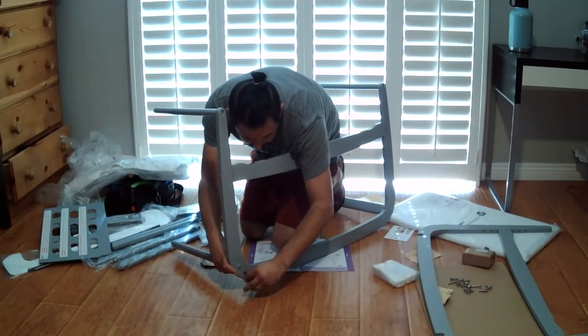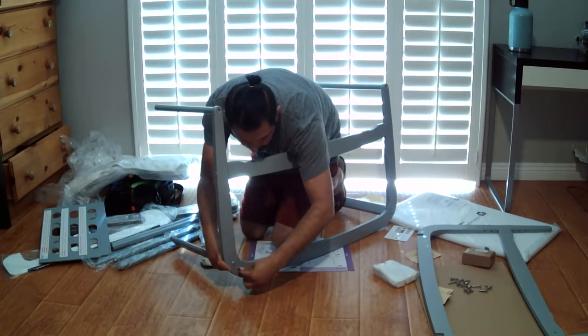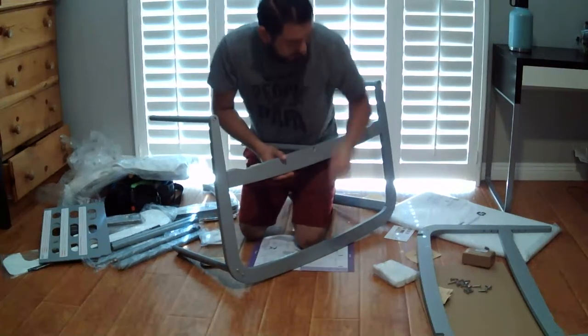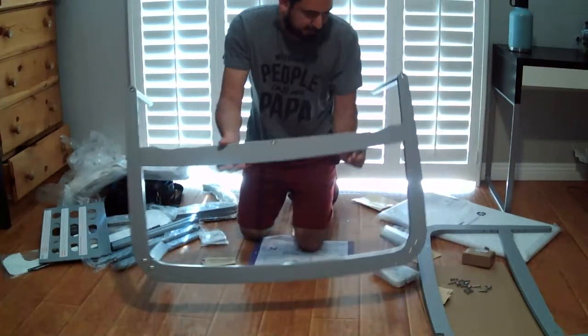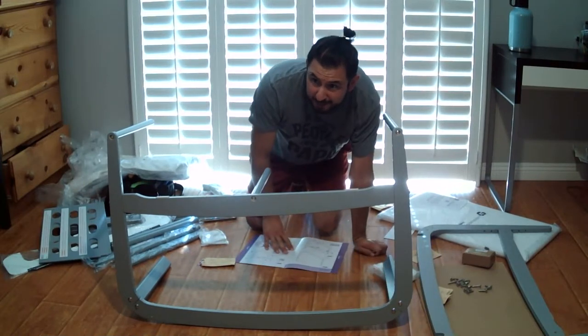Normally at the Pump Station and Nurturing we offer free assembly when you purchase a high chair and stroller. Yeah, people are going to be purchasing this — we'll definitely advise them to do that because it doesn't look like this is going to be one of the easiest things to assemble.